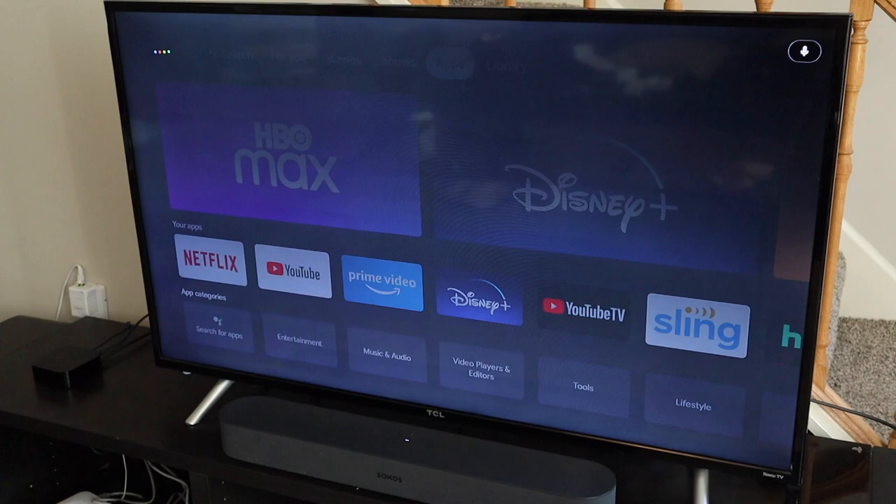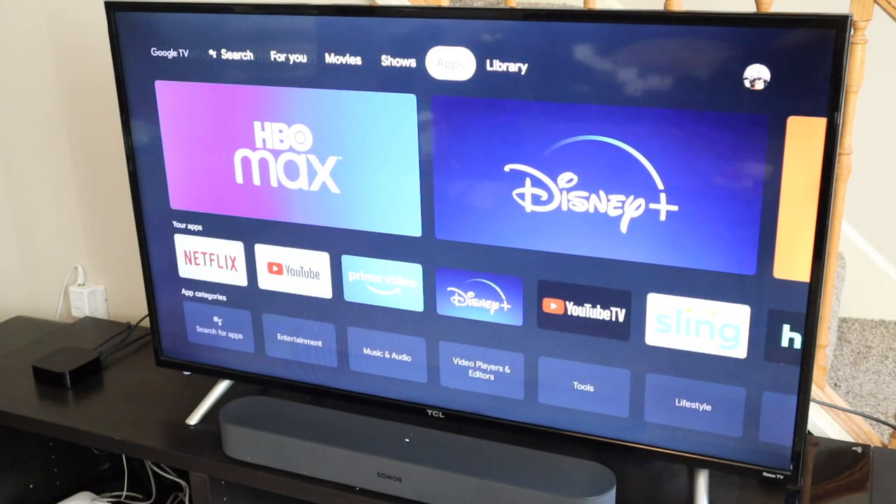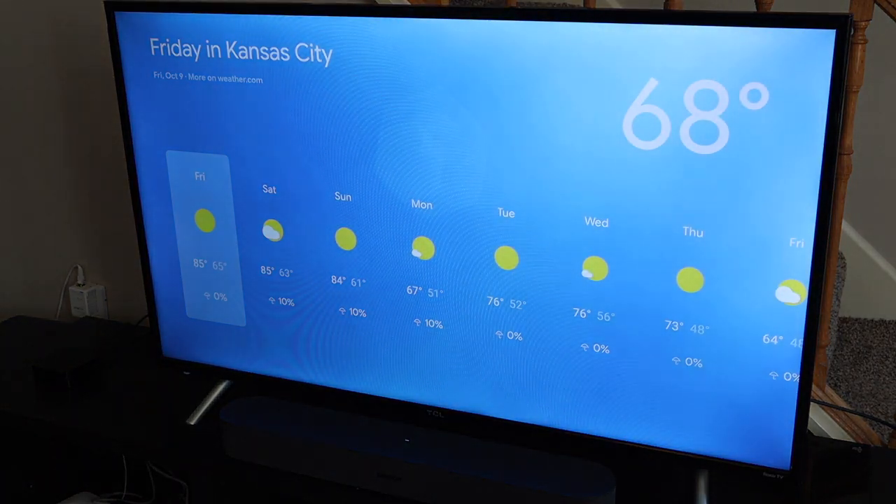Being a Google service, you have access to Google Assistant — check the weather, control smart home lights if you use Google Home. I personally use Amazon, so that wasn't as useful to me, but it's there if you need it. Google Assistant is great for getting information quickly. My favorite thing is saying 'Hey Google, play Seinfeld' and it plays it from Hulu — seamless cross-app integration.